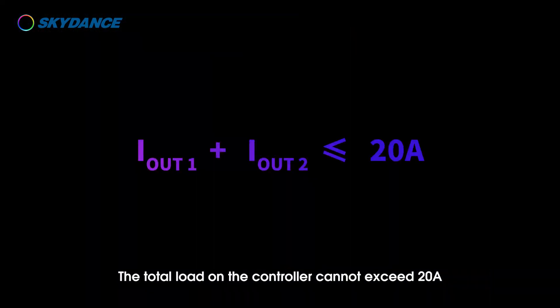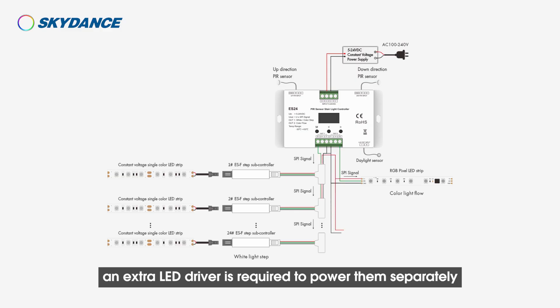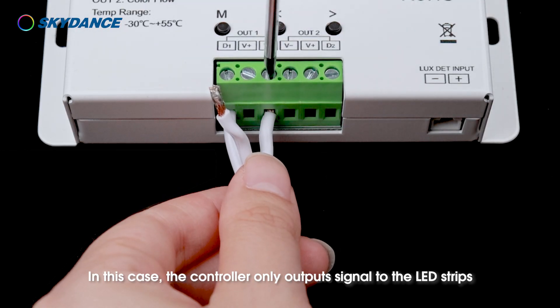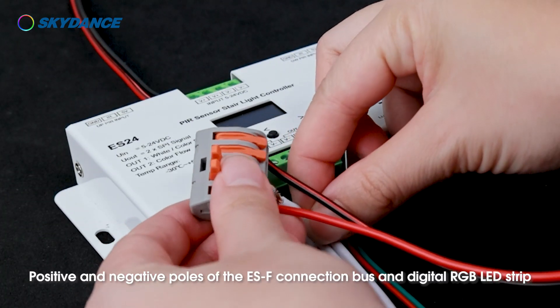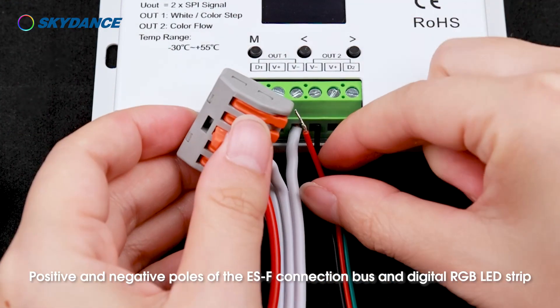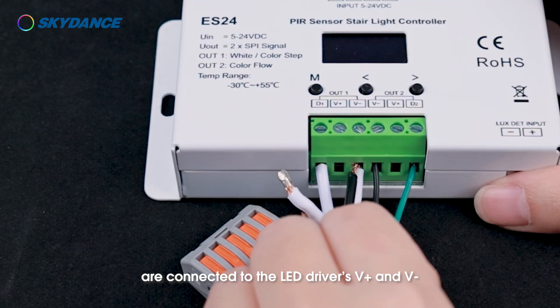Connect the LED driver to the input of the controller. The driver voltage should be consistent with the LED strip. The total load on the controller cannot exceed 20 amps. If the load of LED strips exceeds the limit, an extra LED driver is required to power them separately. In this case, the controller only outputs signal to the LED strips — only data and GND signal wires need to be connected between them. The positive and negative poles of the ESF connection bus and digital RGB LED strip are connected to the LED driver's V+ and V−.